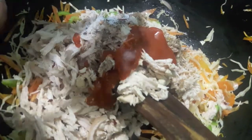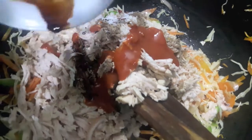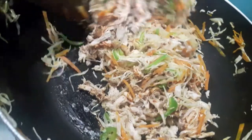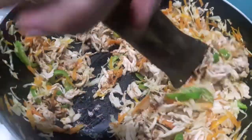To this we will add red chili sauce and soya sauce. Mix it and let it cook for about two to three minutes. Keep a check on salt.